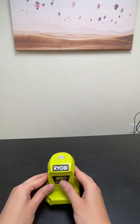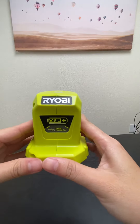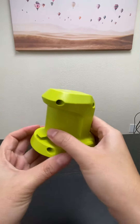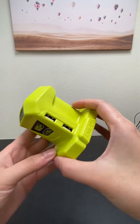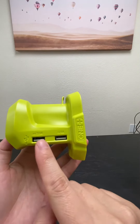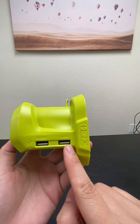Hi, today I would like to introduce the Ryobi USB adapter. It looks like this. It's very lightweight and compact, and it has two USB ports — the first one is 2.1 amp and the second one is 1 amp.